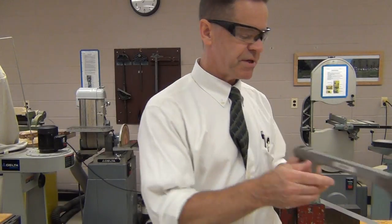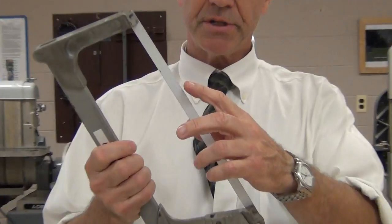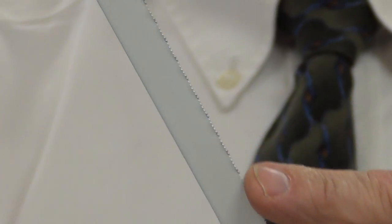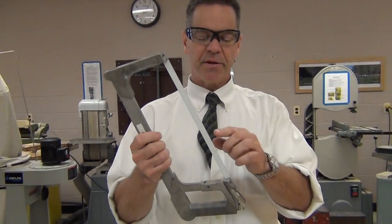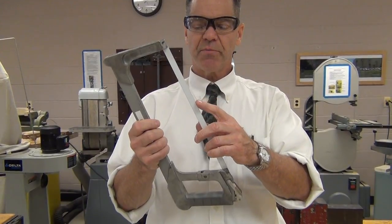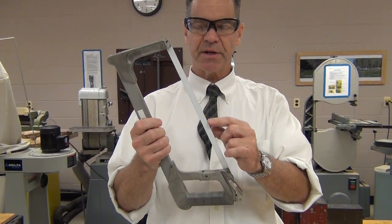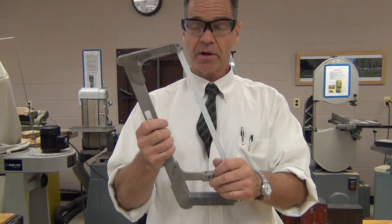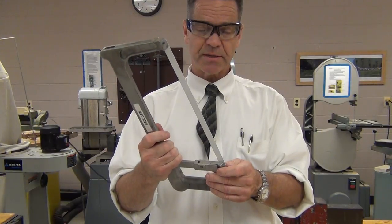With this hacksaw, if you look really close right here, you can see it's got some very fine teeth. This is a hardened steel blade, and these teeth are much smaller than those you find on the crosscut saw and the coping saw because we're going to cut metal and we need it to tear away little tiny pieces at a time. So it's probably going to take a lot more cutting strokes to make the same cut, but on a piece of steel, that's the way to do it.